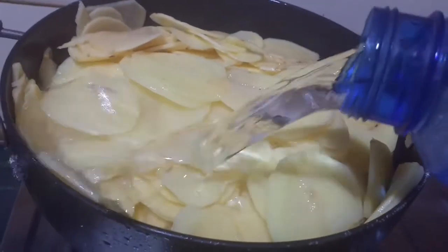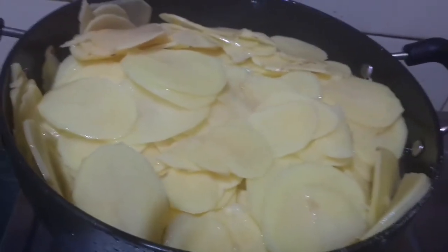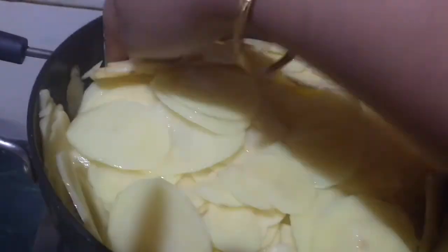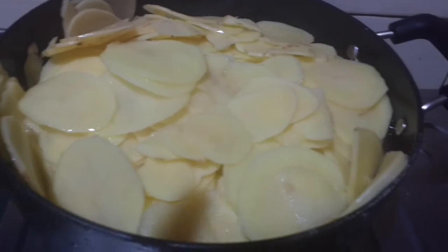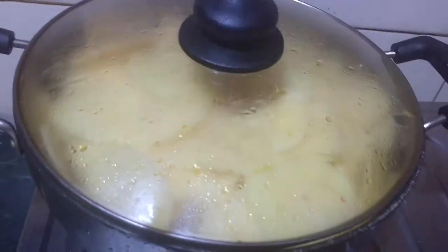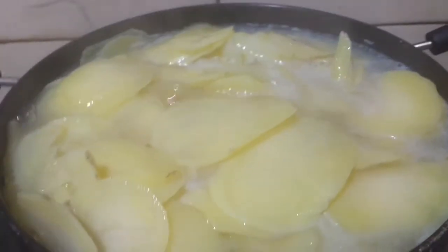I have cut 2 kg of aloo and put the chips in water, then put it on medium gas. After 10-15 minutes, I will check if the aloo is cooked or not.